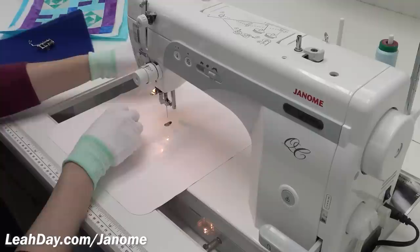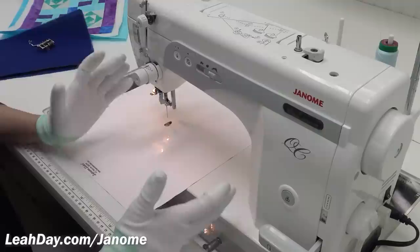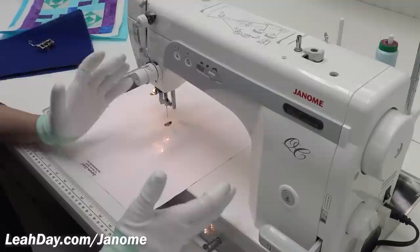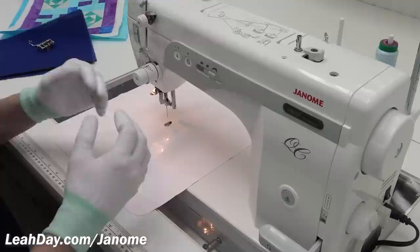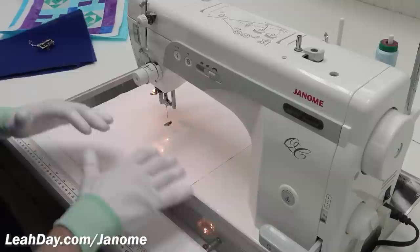If you use a thread that is too thin or too weak, it is going to constantly break on you. When I found Isacord I absolutely loved it because it very rarely breaks and I can stitch at really high speeds. This machine is designed to go 1600 stitches per minute — super fast — so you'll be able to quilt much faster and maintain really nice-looking stitches.